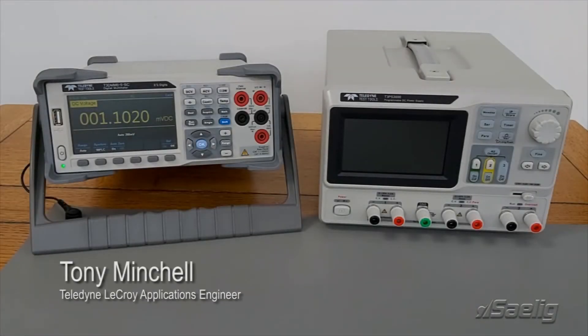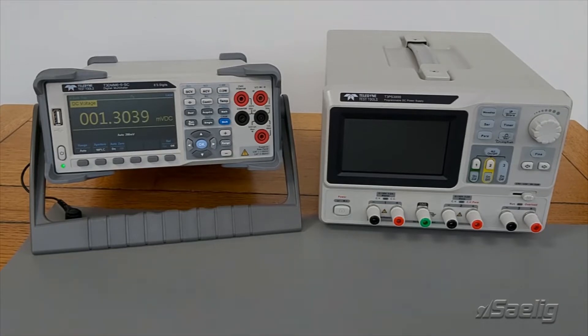Hello, I'm Tony Minchell from Teledyne LeCroix. Today I'd like to show you how to wire the outputs of a power supply so that I've got both positive and negative outputs.